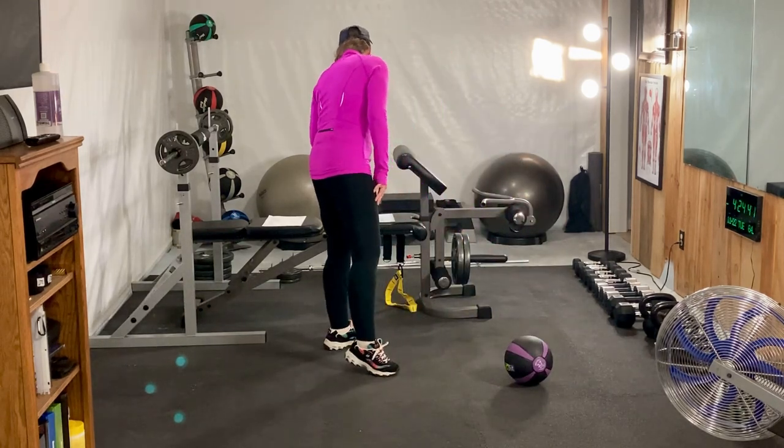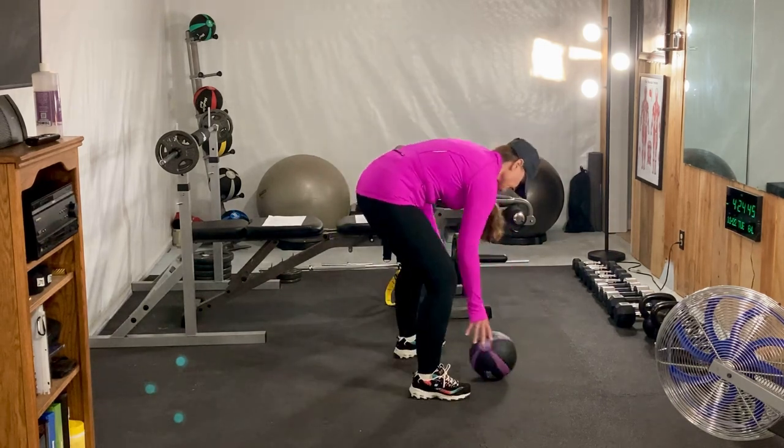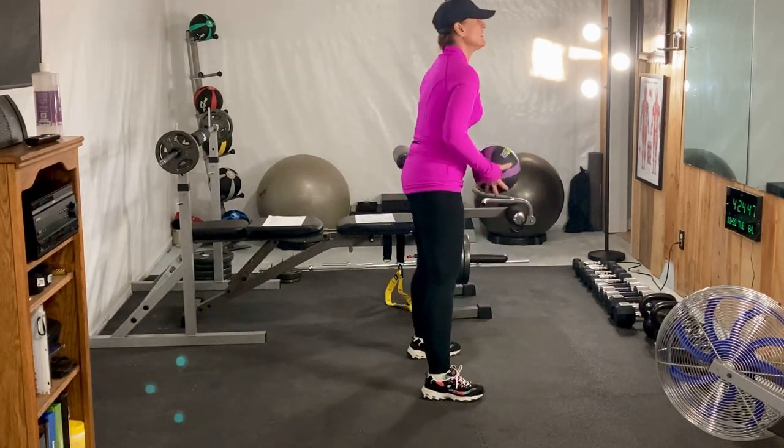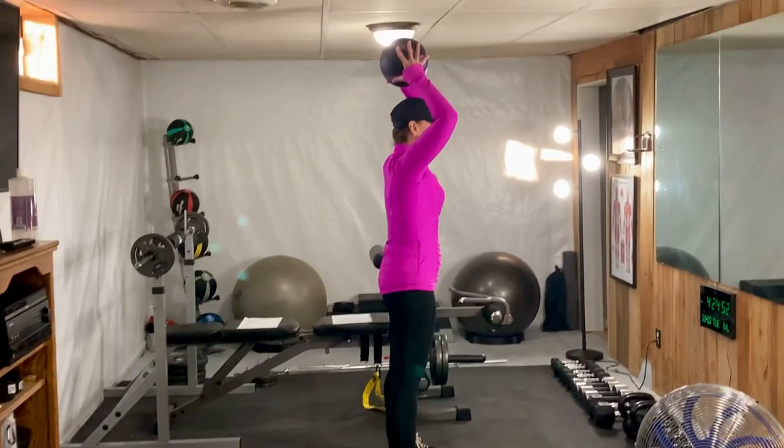The next exercise we're going to do is the tricep extension. We want to stand and have the ball above us and we're going to simply come back.